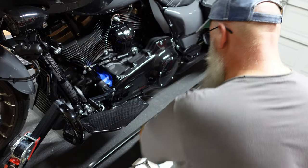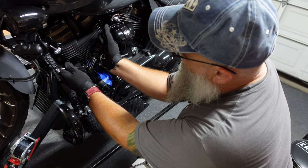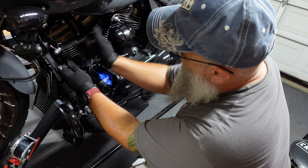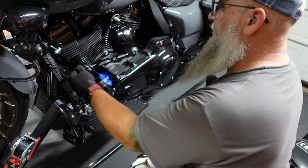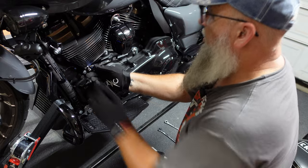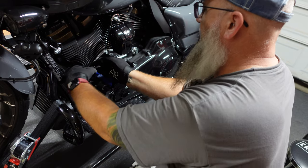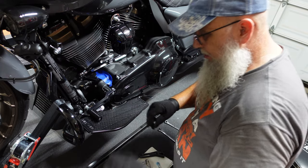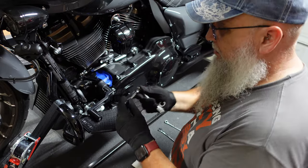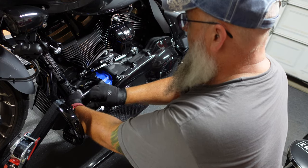It was Loctite'd on, so let's see how easy it comes out. There's the nut and a washer spacer — I'll set those down on the crankcase. Then we have a hex bit, three-sixteenths, and that's the one that goes here, so we'll loosen that up.